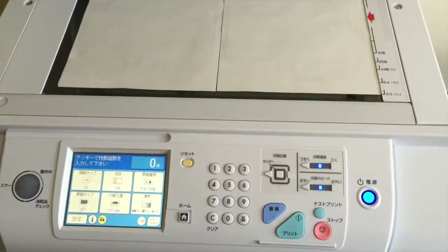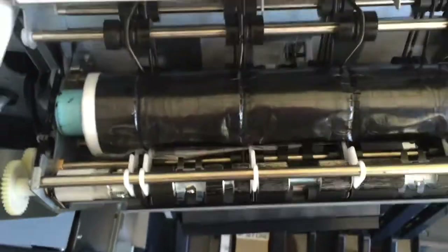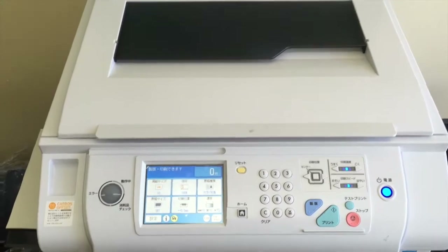The high-speed printer is not a copier. It uses a different technique of making a screen, which we can see here — this stuff right here — that then rolls over each piece of paper. With that in mind, there's an actual master copy inside the machine, so we first have to make our own master before printing.